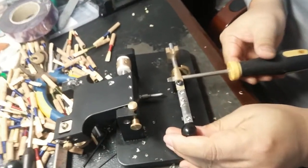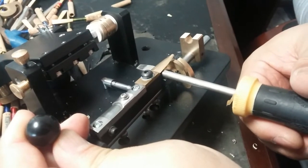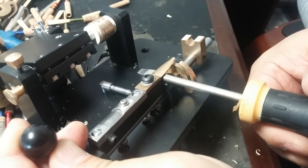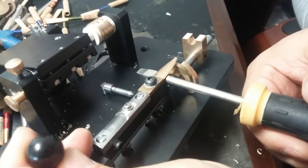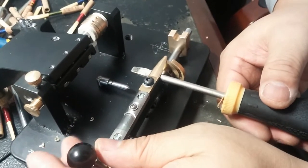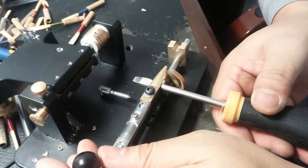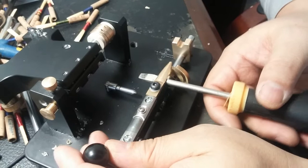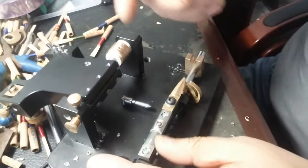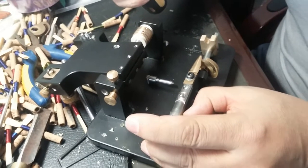Allow the screwdriver to go underneath — under the plug, under the end of the plug — then you've got to lift it up just slightly. It's very sensitive. Please be very careful; don't use too much force to lift it up, only lift it slightly. After slightly lifting it up, try again with the reed to see if the U-shape comes out or not.